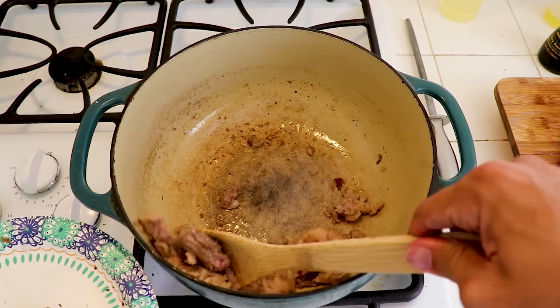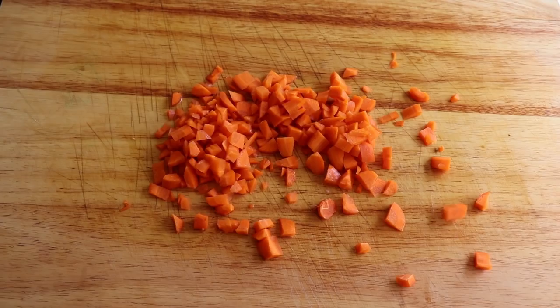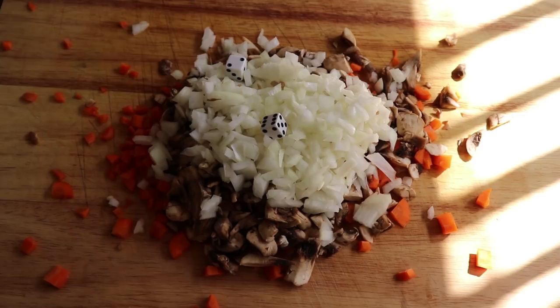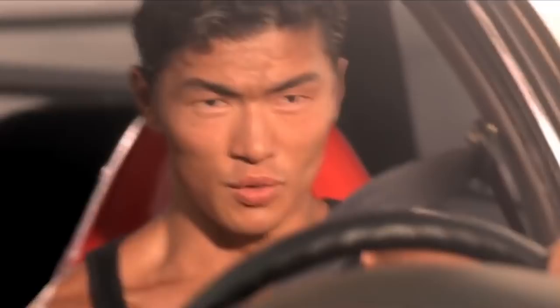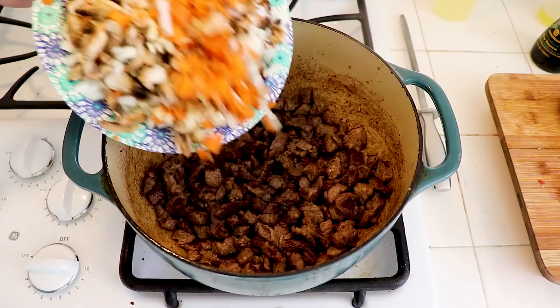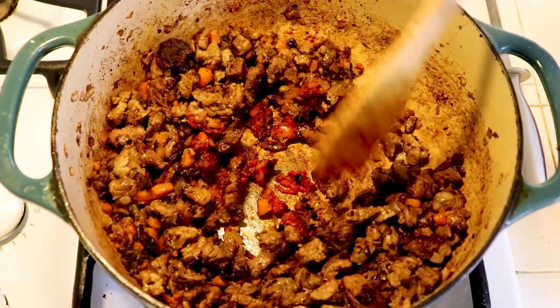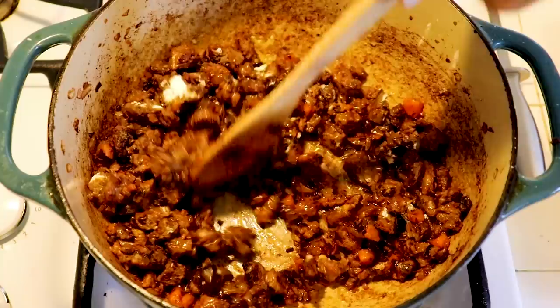We want to brown this thoroughly. In the meantime let's prep our veggies. We're gonna chop carrots, mushrooms, garlic, and Dyson onion. Season the beef with salt, cayenne, and a little sugar to balance it all out. As it's browning, add your veggies and cook out most of the moisture — this will increase flavor exponentially. After that, dig a well and add some tomato paste. Cook it out for a few seconds then mix it with everything else.